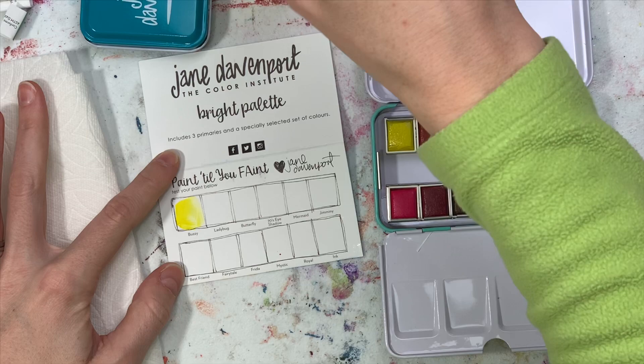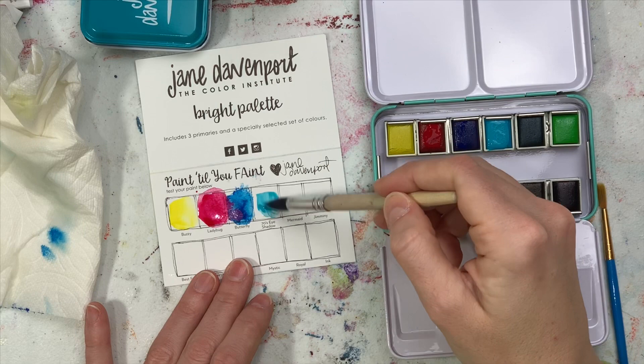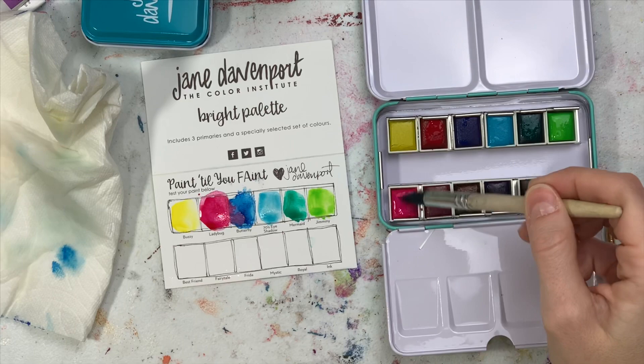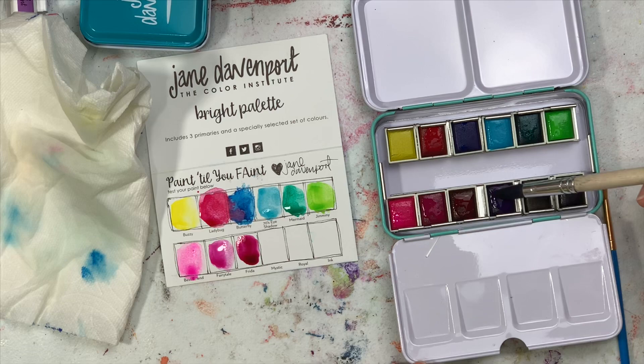This color here is from the Jane Davenport Brights palette that I got at Michael's — got it for Christmas. So that's Buzzy, the yellow. Ladybug is that really pretty pink color, and Butterfly is that really pretty blue — it's more like an ocean, kind of a 70s eyeshadow, like a light sky blue. That Mermaid is the green, and then Jiminy is the lime green on the end.